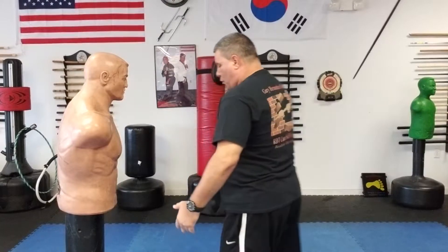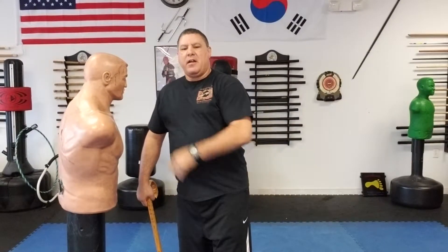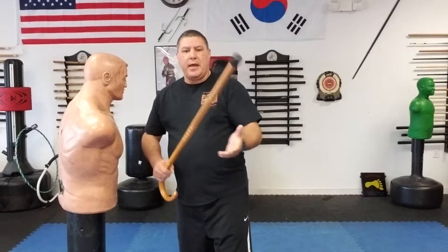Now, before somebody says 'why don't you just punch him with the other hand, Gary?' — absolutely, I can do that all day long. But let's say I'm somebody who's a lot older and maybe has bad arthritis, or something's wrong with my hand, or I feel I won't have a good enough hit for whatever reason, and I don't want them to grab that side and get a hold of my cane or my cane arm.